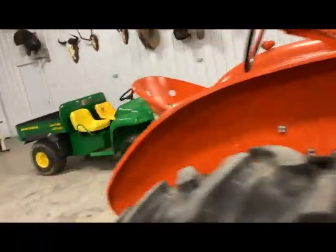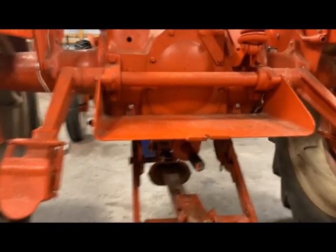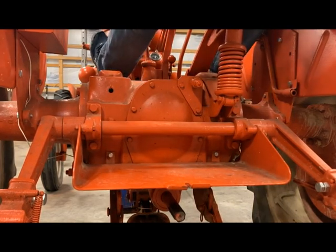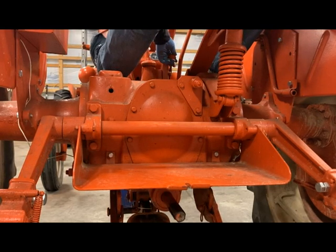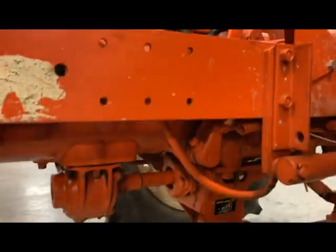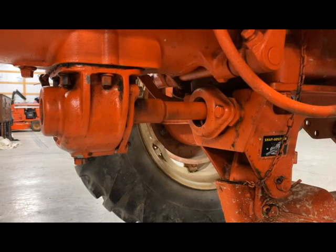All right, next step — and I guess this will be our last one — we'll hop up here and fire it up. We'll watch that PTO shaft and make sure everything is working as it should. I just want to run it a little bit, get that oil moving around and warm it up.